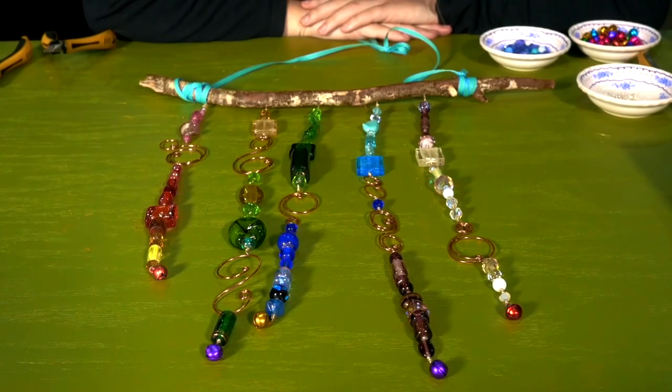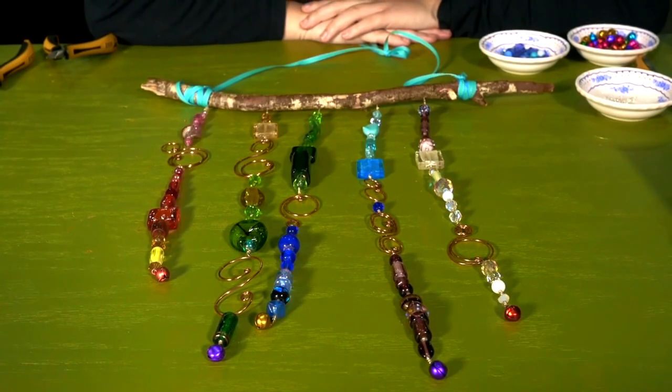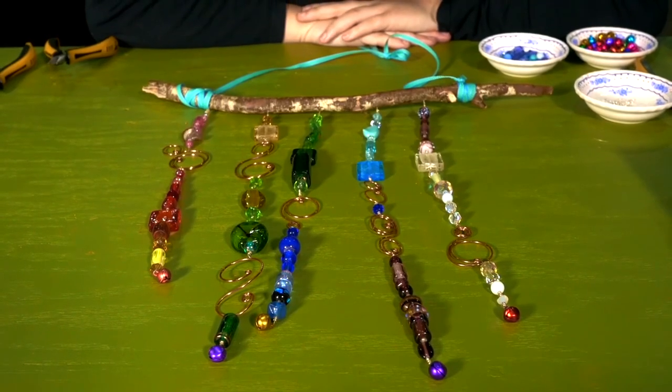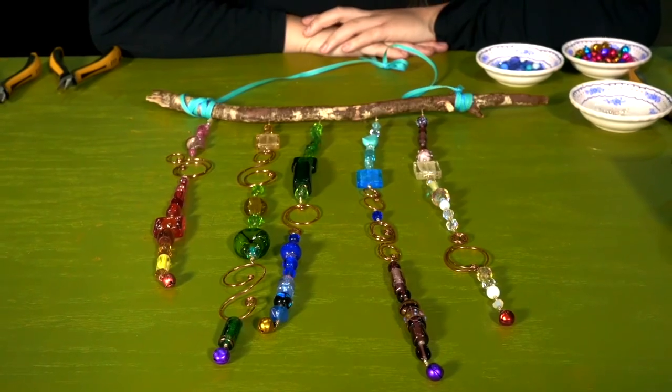The last step is to add the ribbon to the stick so you can hang it. Another idea for hanging it is to use a coat hanger that you add some swirl designs to. These fun chimes look nice indoors or out and make great gifts. Please share how you would customize this project in the comments below. Thanks for tuning in today — if you enjoyed this video, please give us a thumbs up and share it with your friends or family. Make sure you subscribe to our channel so you don't miss out on any future DIY tutorials. Until next time, stay crafty my friends!